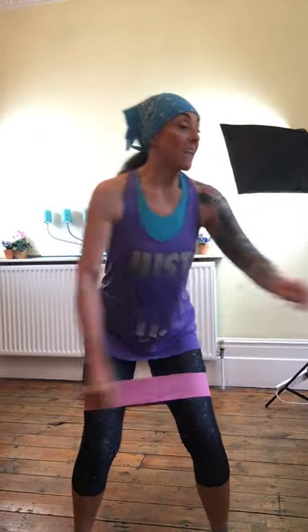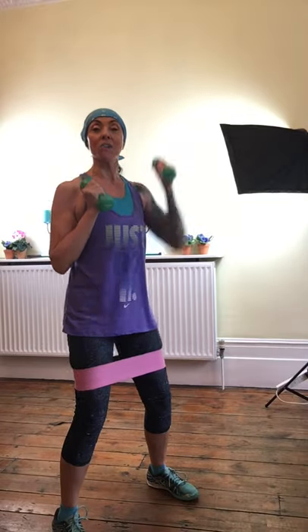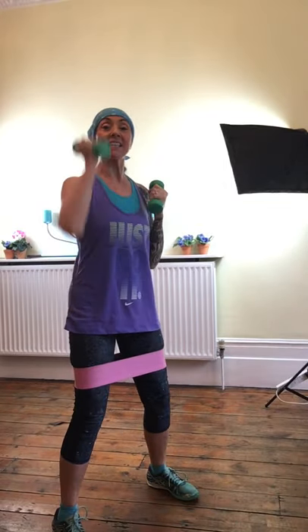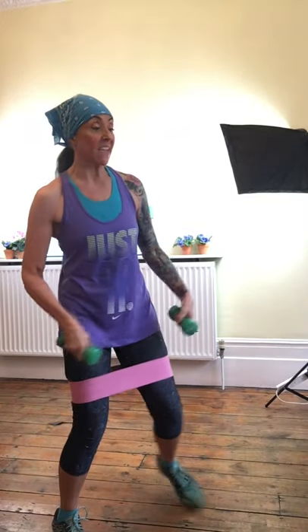Box steps, the V-step, walk out and back in — lead leg, then other side. And if you want to, when you're doing a squat with the arms above the head, this is like a proper intense high-intensity workout but not high impact.